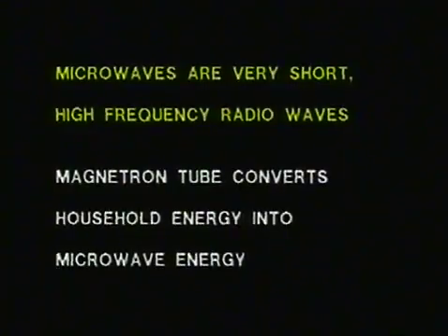The function of the magnetron tube is to convert household electrical energy into microwave energy. The magnetron tube will instantaneously stop producing and sending microwaves whenever the oven turns off or when the door is opened, just as sound will immediately stop when a radio is turned off.